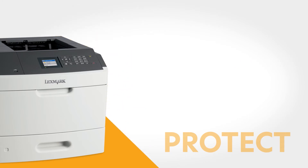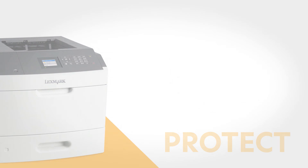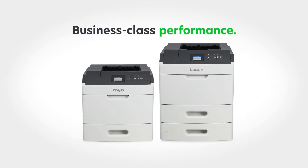The MS-817N protects the environment and your budget too, with automatic energy-saving modes to reduce power consumption. And Lexmark protects your investment with a peace-of-mind warranty backed by our multi-channel customer service.